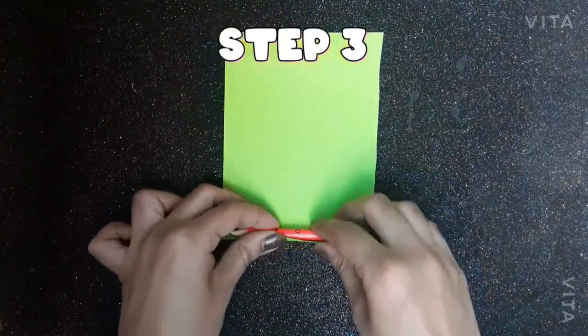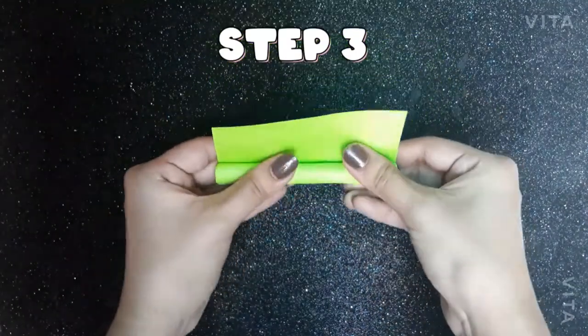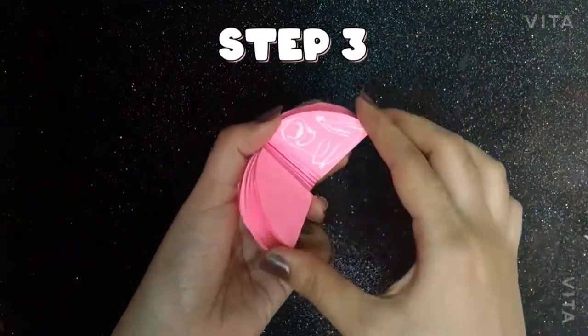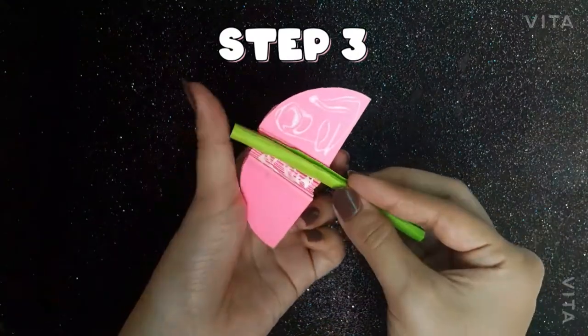Step 3. Roll another strip of craft paper using a pencil. Then paste the rolled strip between the pile of circles and also paste the two ends together.